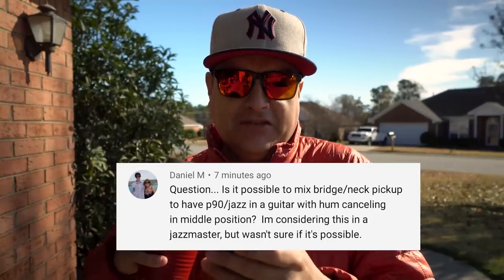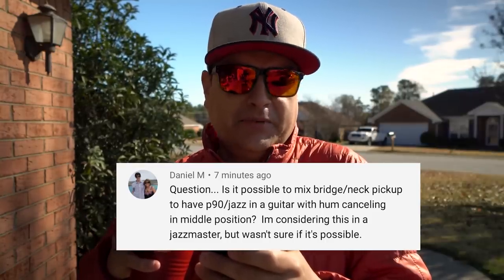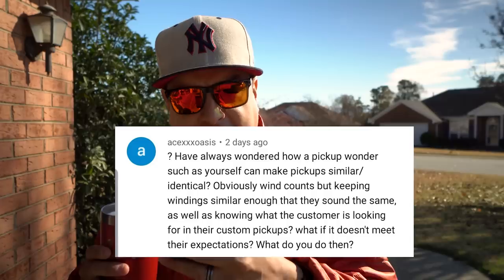Daniel M asks: is it possible to mix bridge and neck pickups to have P90/jazz sound in a guitar with hum canceling in middle position — considering this in a Jazzmaster? When you put two single coils wound reverse wound reverse polarity and then turn both on at the same time, they will be hum canceling. You can do it in a Strat, a Tele, a Jazzmaster — as long as the pickups are wound that way. 90% of the time we wind every pickup we make in reverse wound reverse polarity pairs so you can have that hum canceling in the middle. It can be done.